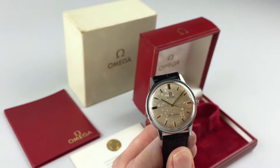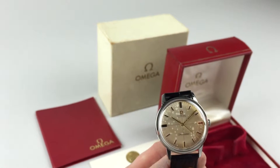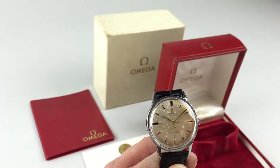As an automatic watch, the watch will wind itself as it has been worn. However, if the watch has been left dormant for any period of time and needs to be started, this can be achieved by just turning the crown a few turns away from you — that would be enough to get the watch started.